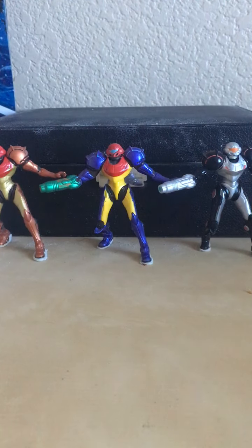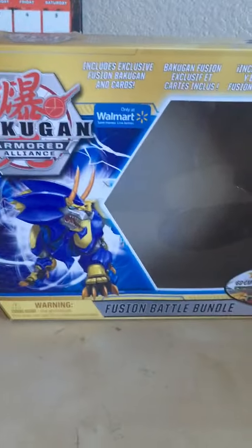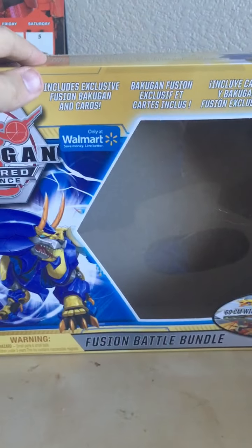Hey, what's going on guys, this is Michael Reed here, welcome back to another review. Today we have a brand new review fresh and ready for the New Year's. We have a Bakugan set today — this is the Bakugan Armored Alliance Fusion Battle Bundle set. As I do with all these videos nowadays, this is a Walmart exclusive.